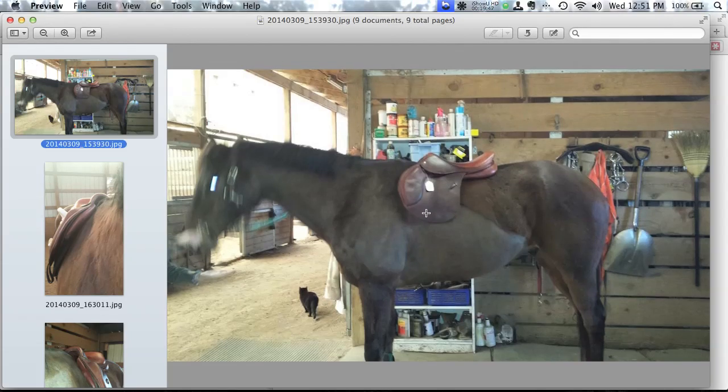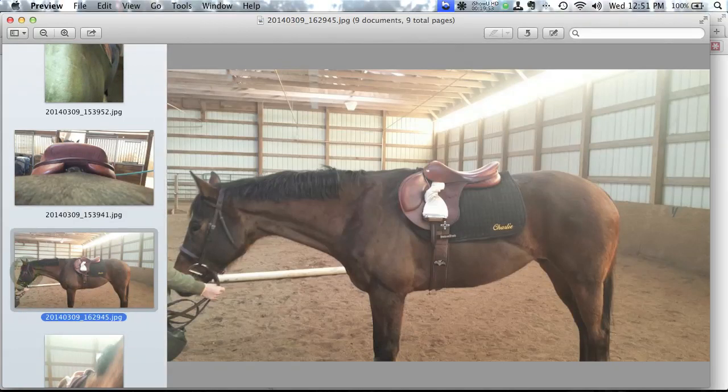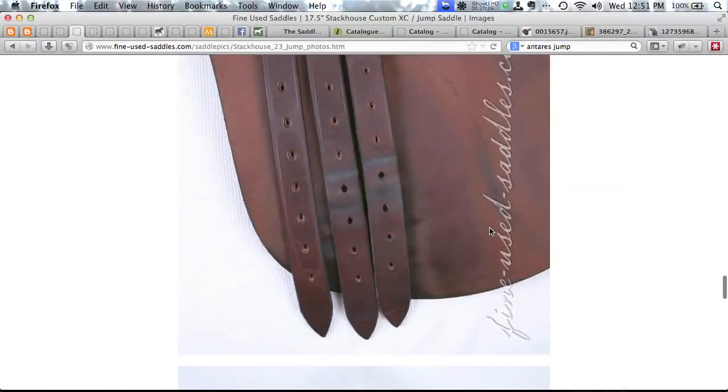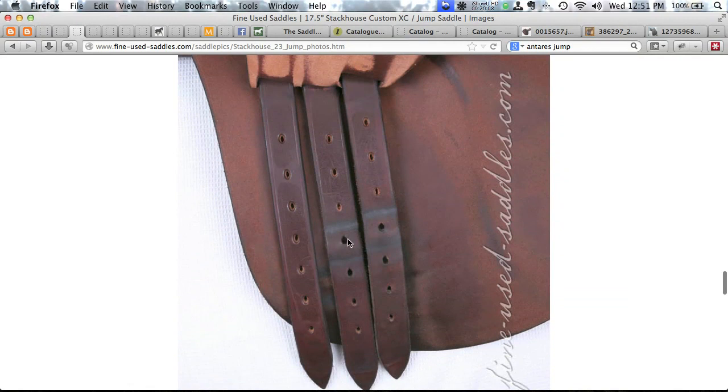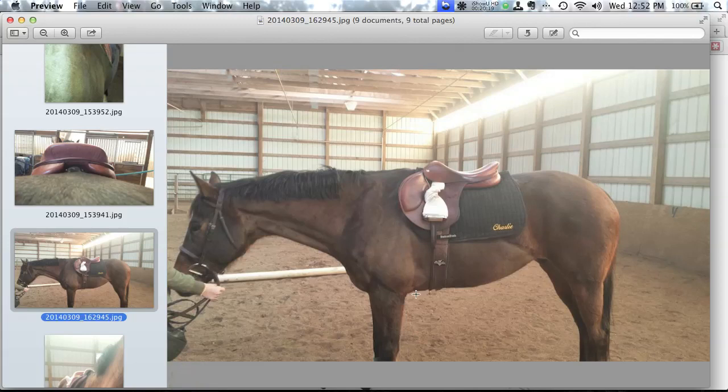If Sue widened the saddle about 10 degrees so it sits correctly two to three inches behind Charlie's scapula, then raised it with a shimmed half pad, she might get away with it — but it's kind of a punt. My feeling is: why do all that? Just get another saddle that works better. If you really insist on saving the Stackhouse, you could also talk to David Stackhouse himself — great customer service — and consider girthing on the front two billets, which may buy back an inch in girth placement.